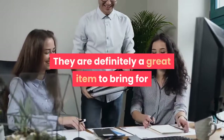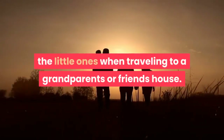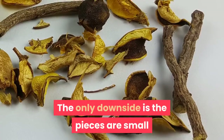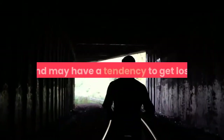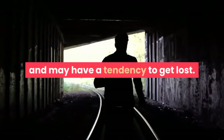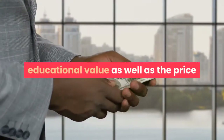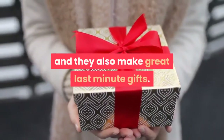They are definitely a great item to bring for the little ones when traveling to a grandparent's or friend's house. The only downside is the pieces are small and may have a tendency to get lost. Overall they are a great toy for the educational value as well as the price, and they also make great last-minute gifts.